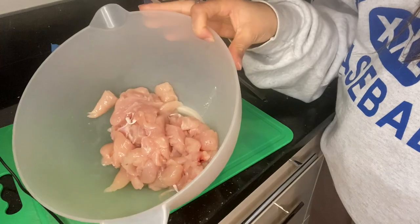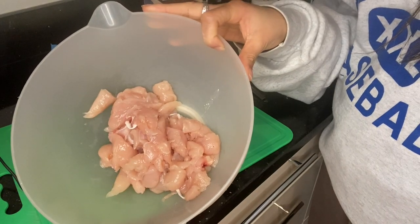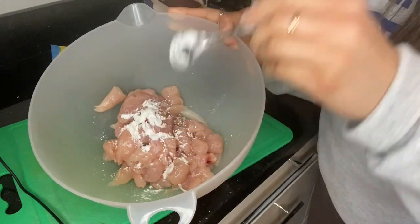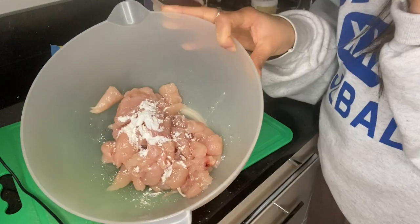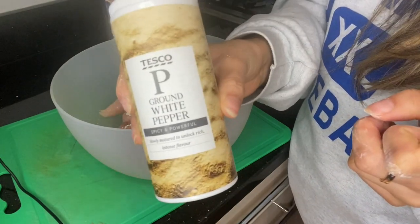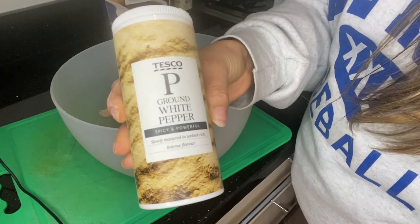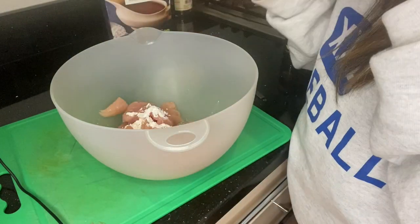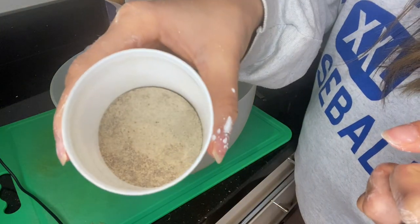For the marination of the chicken, I've added my chicken to a bowl. I'm going to add a teaspoon of corn flour, which is just going to really tenderize the chicken — this is a game changer. White pepper is really good, it gives such a nice, sort of powerful, intense flavor, which is always great.